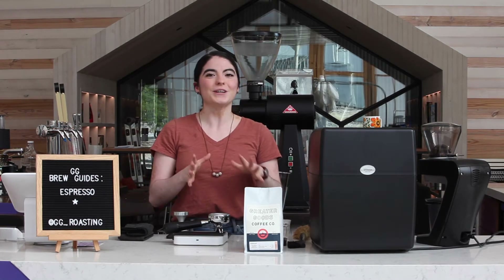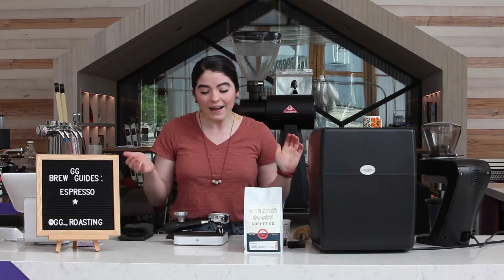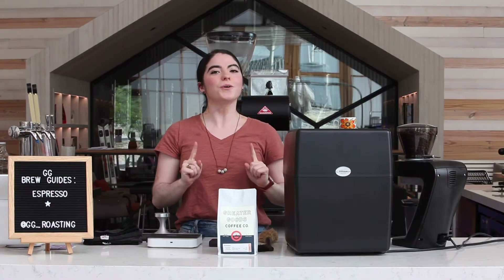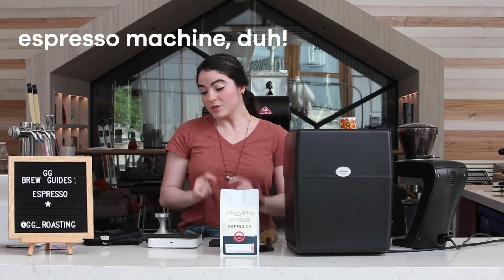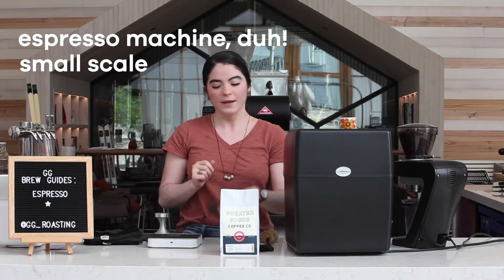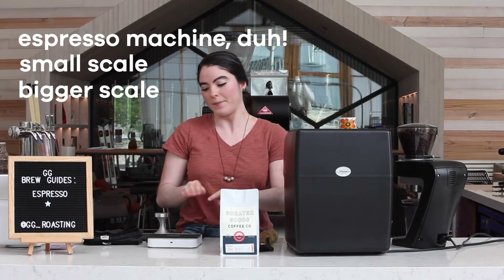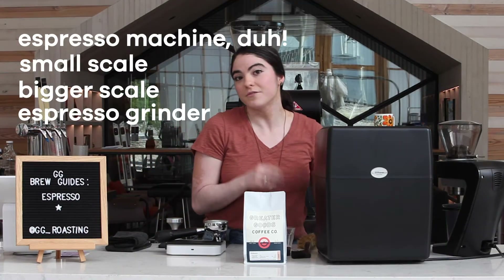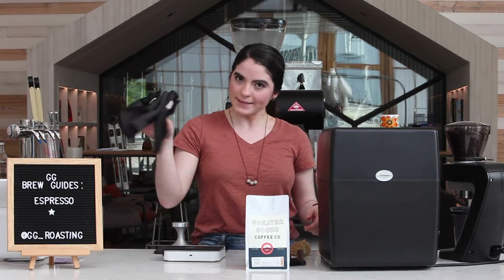So the first thing that you want to do is make sure your area is clean. Let me show you what's in my area. First, you're going to need an espresso machine. We're also going to want a baby scale that is safe for heat and liquids, and then a bigger scale that fits our portafilter on top. A grinder made specifically for espresso. And we also want to keep it clean, so we need some towels.